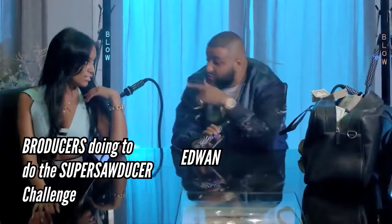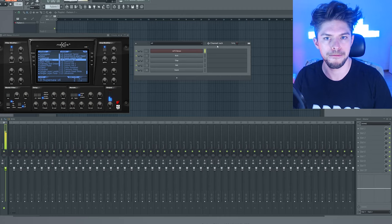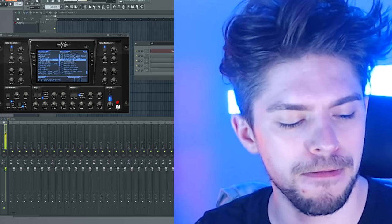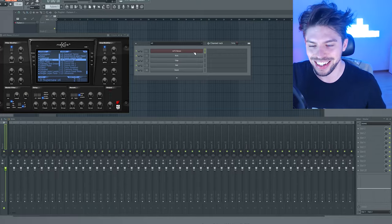If you want to download this FLP and improve it, please do so. I'm going to use Nexus. It's a bunch of saws playing together with some detuning on some of the saw layers. So let's go.